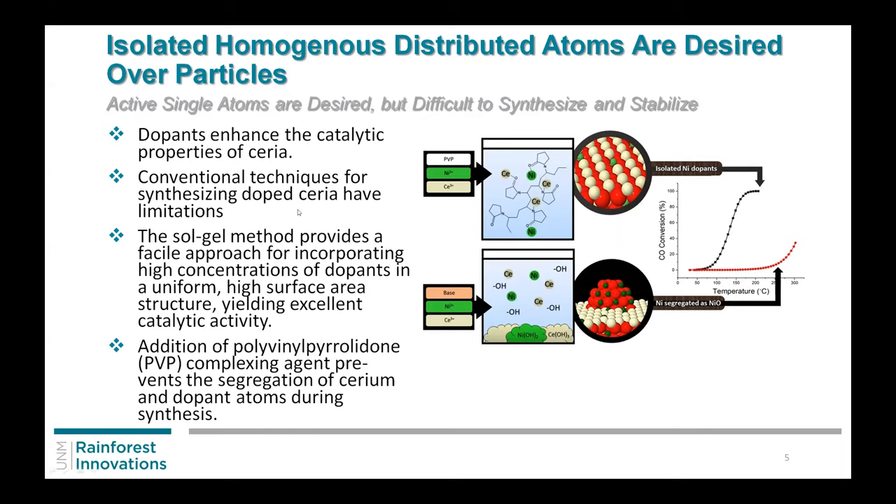If you add PVP into the system, just dry it, and then calcine it — take it to say 500 degrees in air — you get a good homogeneous sample with nickel dopants or nickel atoms homogeneously spread out across your entire support. You stick your ceria precursor in along with your nickel precursor and the PVP. It actually attaches directly to these different precursors and distributes the sample like this. When you take it to higher temperatures it basically burns off the PVP and you're left with a nice support.